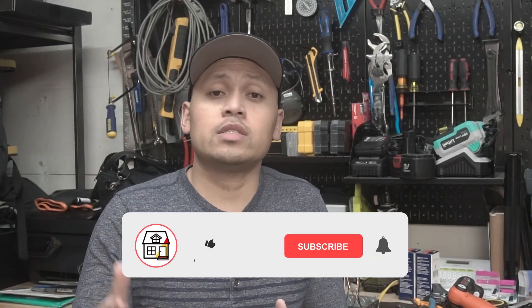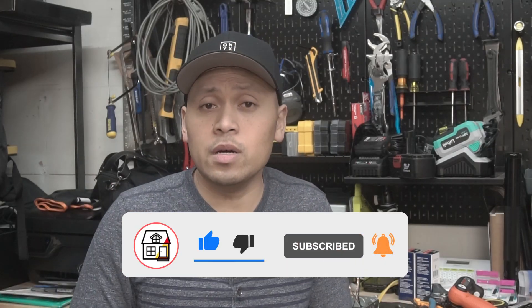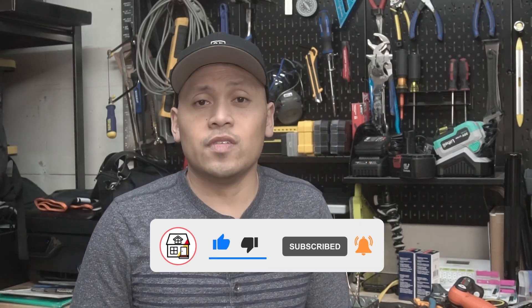There you have it, friends — those are some of the biggest mistakes DIYers are making when installing these metal boxes. Hopefully you can catch some of these and use these tips on your future projects. Let me know in the comments if there are any others I might have missed. If you found this video helpful, please hit that big thumbs up, press the subscribe notification bell, and I'll see you friends on the next video.